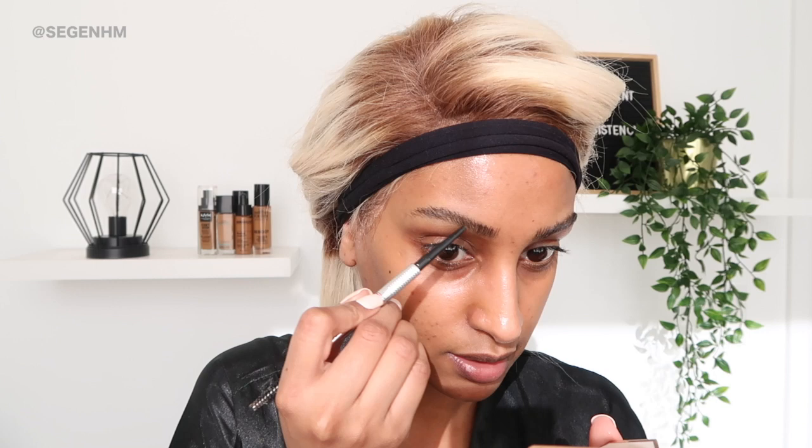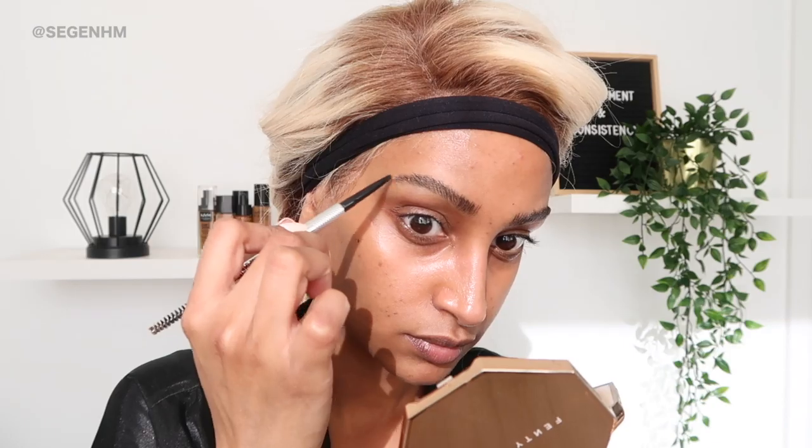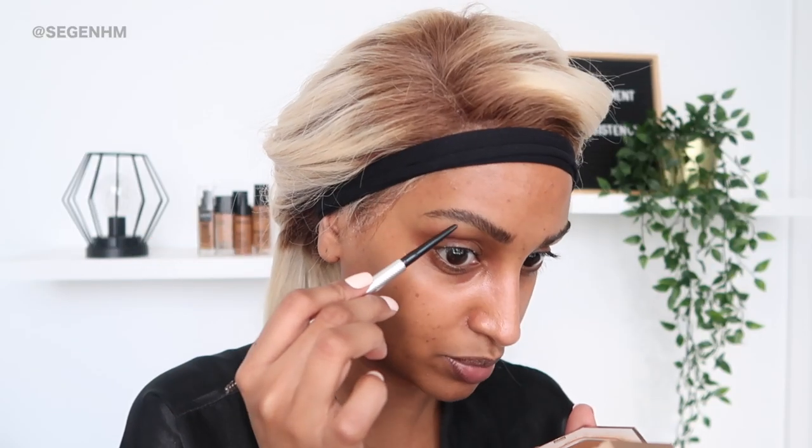I've done both brows — sorry about the lighting guys, Toronto weather is really unpredictable. I'm going to fill in the gaps and that's it, so it's not going to take me very long. Do you see how I just filled that part in? For any harsh lines I just pat it with my finger so it doesn't look bad. I'm just going to create a little bit more hair at the front to make it as close to the other brow as possible. Next I'm going to take some concealer and clean around my brow using the Real Techniques detailed brush — I love this brush for cleaning up around brows.